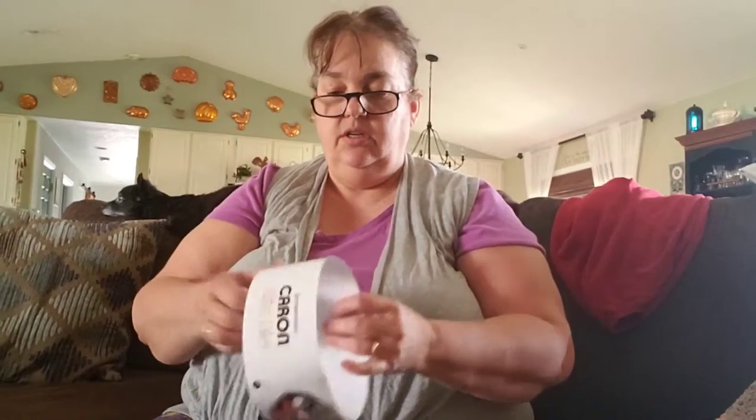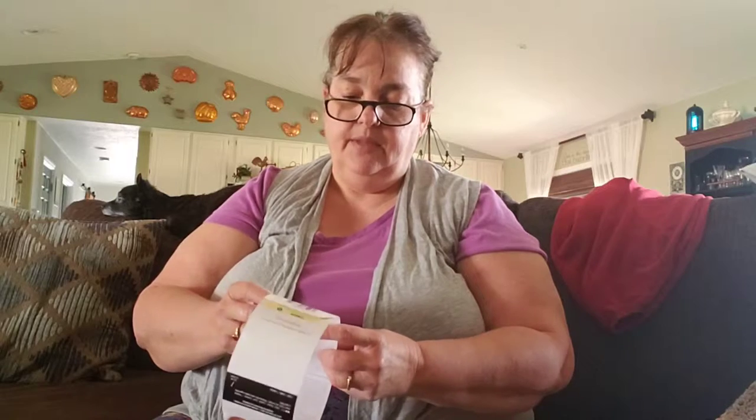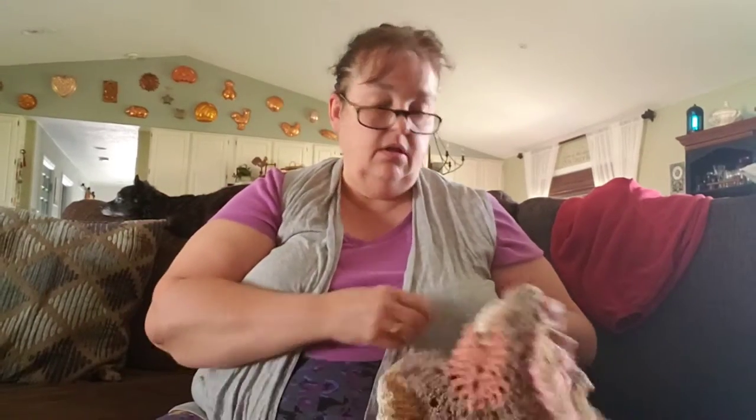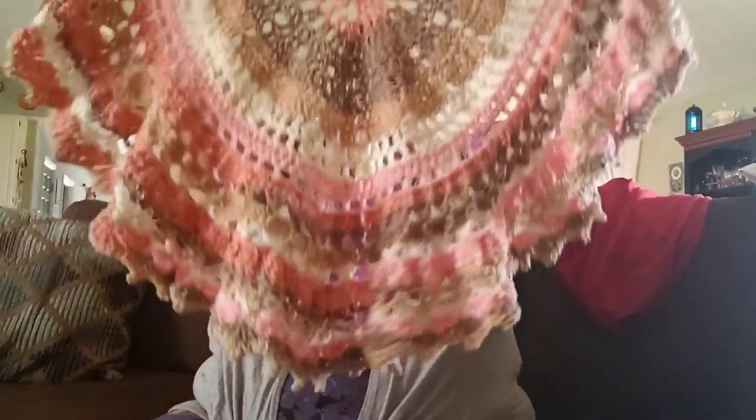I also finished a shawl using Caron Cotton Cakes. It's the blush and bloom color, which I just love. It's 60% cotton, 40% acrylic, machine washable and dryable. This cake is 530 yards, 8.8 ounces or 250 grams, which made this adorable little shawl.